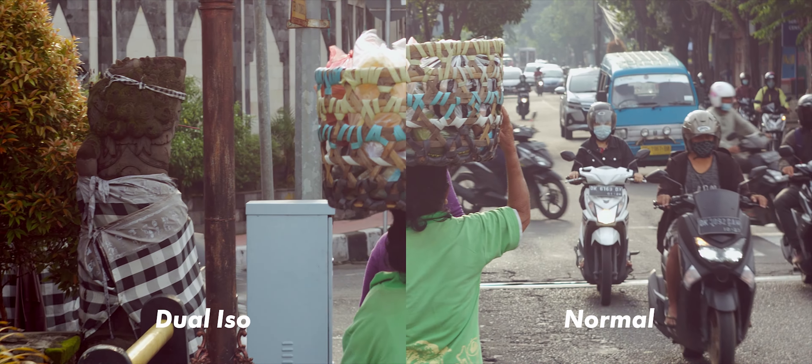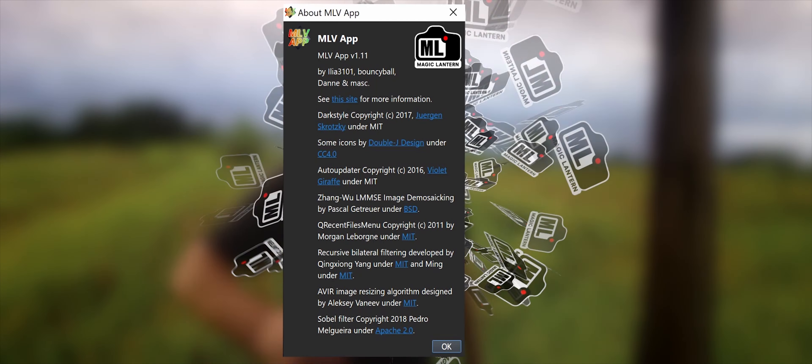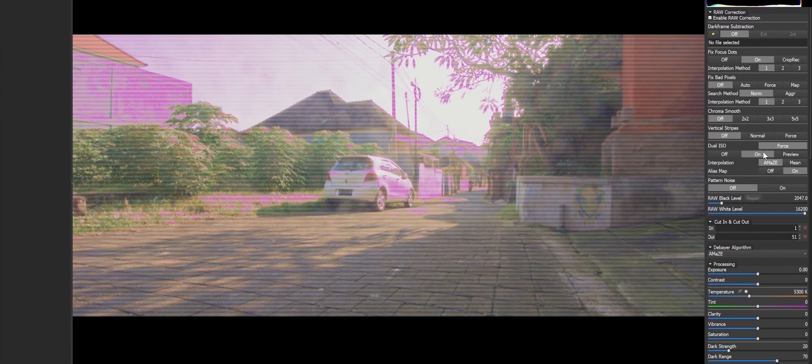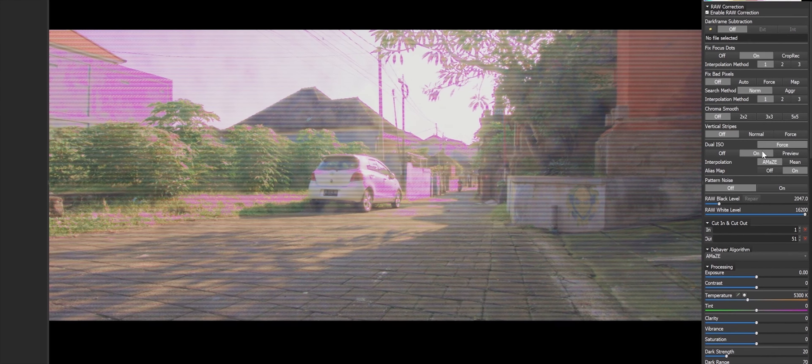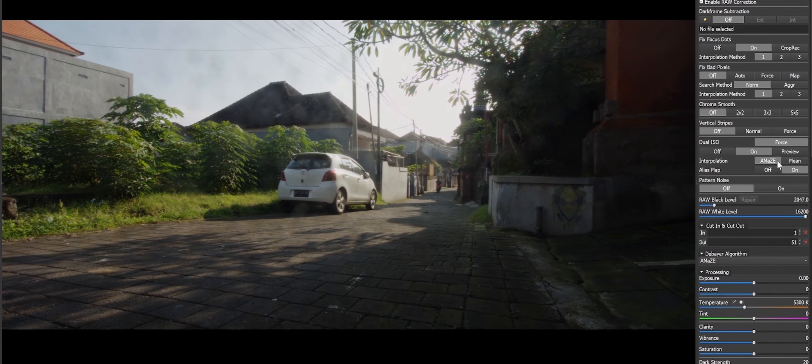So yeah, experiment and do a bit of research on your own. For video editing, I use MLV App version 1.11, and in the menu to the right there's an option for Dual ISO. You need to turn this on and the rest of the workflow is as you would expect.